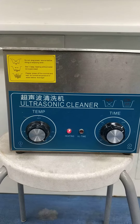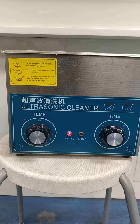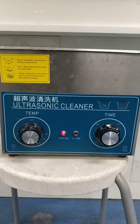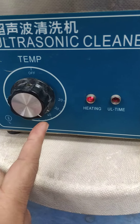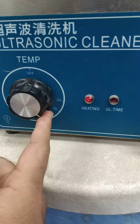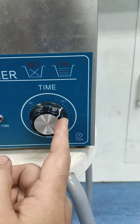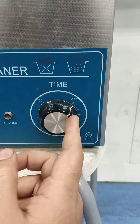Hi, this is the ultrasonic cleaner for rock samples. I want to explain the procedure. The temperature should be at 35 — if you see it's 35 — and you should use three minutes.